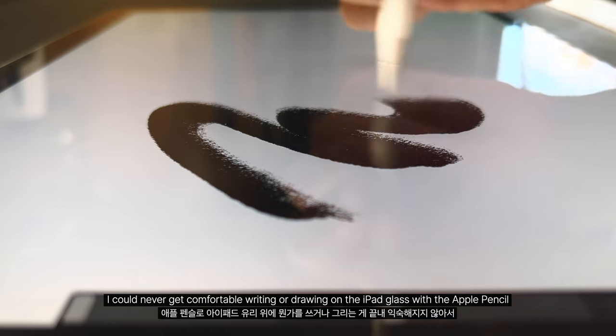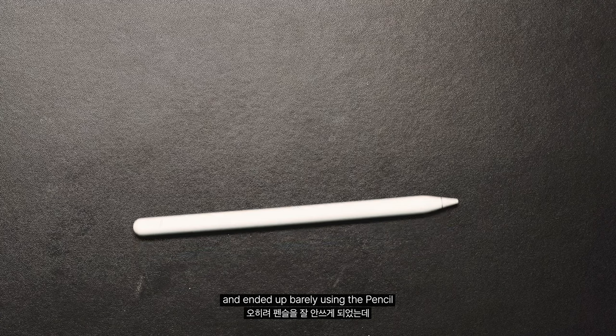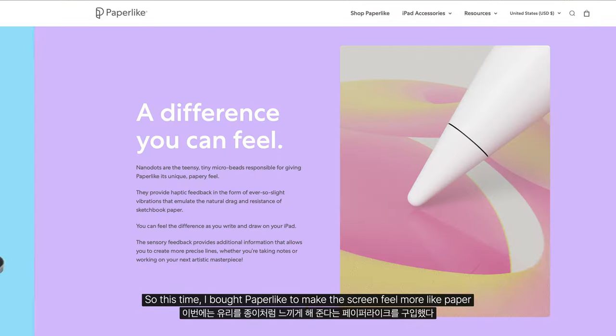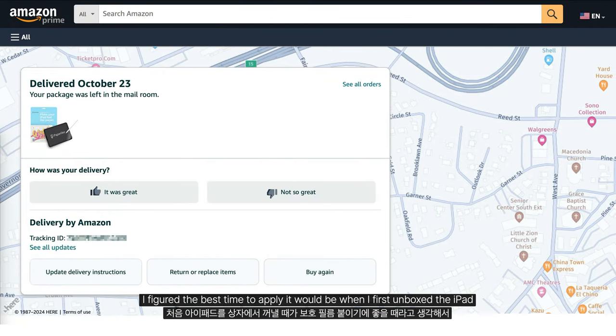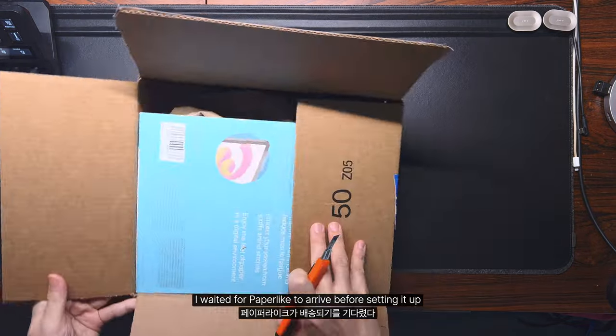I could never get comfortable writing or drawing on the iPad glass with the Apple Pencil, and ended up barely using the pencil. So this time, I bought a paper-like screen protector to make the screen feel more like paper. I figured the best time to apply it would be when I first unboxed the iPad, so I waited for it to arrive before setting it up.